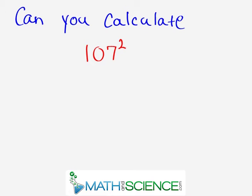For those of you who don't know, when we say we're squaring a number, that's just an algebra way of multiplying that number by itself. So 107 times 107, or 95 times 95, or 91 times 91 — those are what we call squaring numbers.